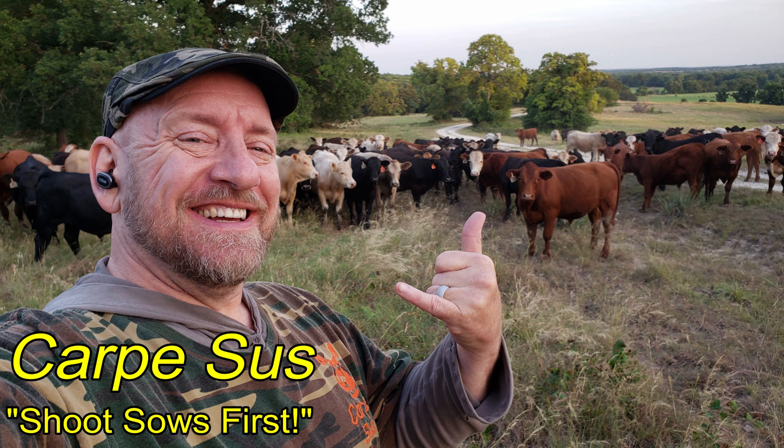Car Bezos went hunting up in North Texas and these steers followed me around for the first half hour like I had hay bales in my pockets.